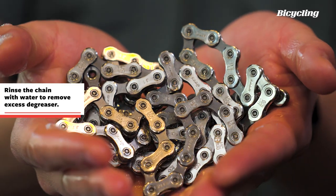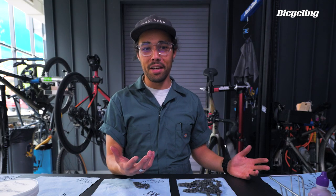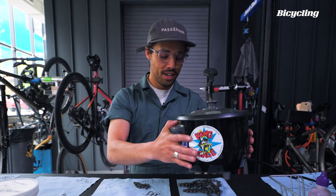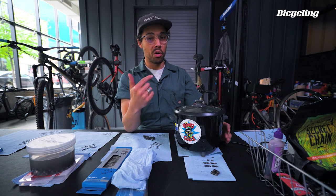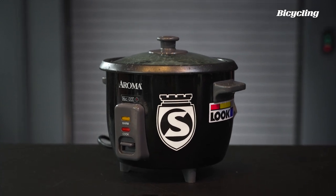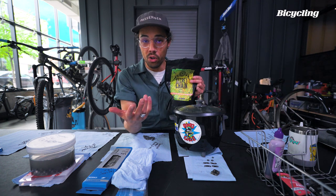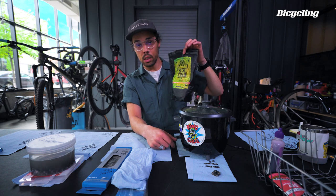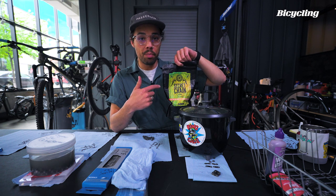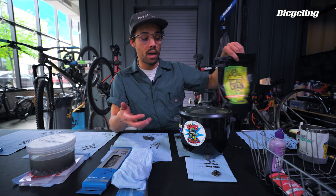Now that we have a clean and degreased chain, it's time to apply whatever lube we want to it. We're gonna go down the waxing and crock pot method. This is probably going to be the best twenty or thirty dollars, depending on where you pick it up from. A simple crock pot will do the trick. The next thing you're obviously going to want to find is a wax-based lube that'll work for you. We're using the secret silica stuff. You can use the bag to apply the wax, but we're gonna use the crock pot to get even coverage and apply the wax evenly throughout the whole chain.